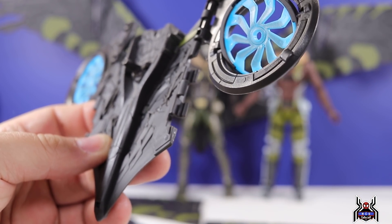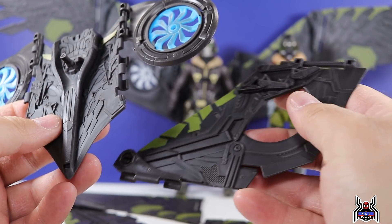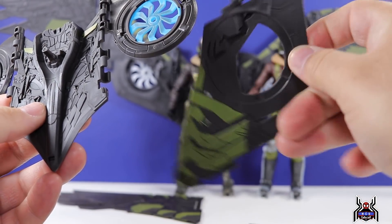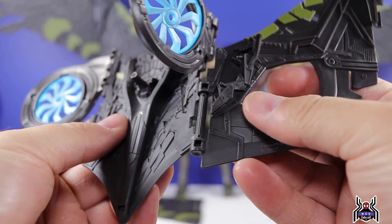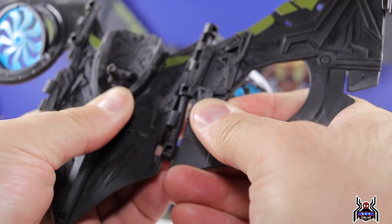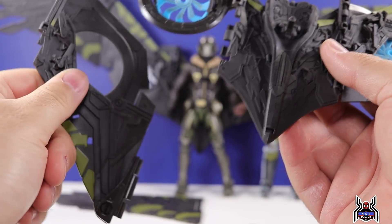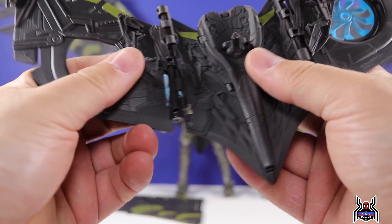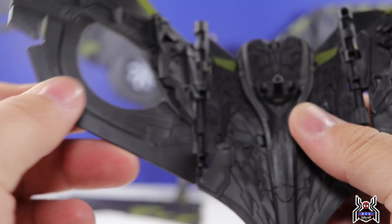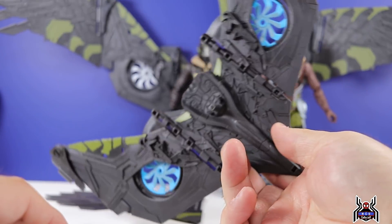There's a clip mechanism to attach the wing pieces together. Working through getting the right orientation — clipping this piece, clipping that piece, and that piece — and then attaching the other side the same way. You can see how the mechanism allows for some articulation: there's a fold point, and the turbines can also fold in and out.